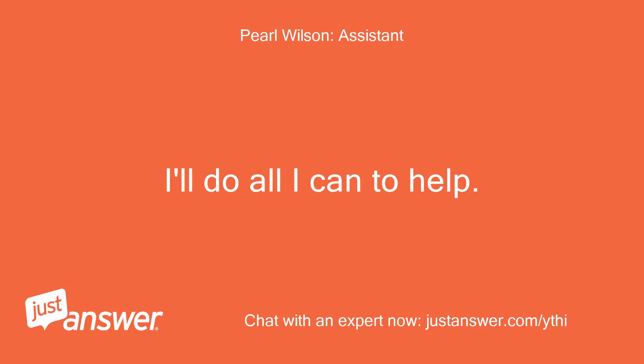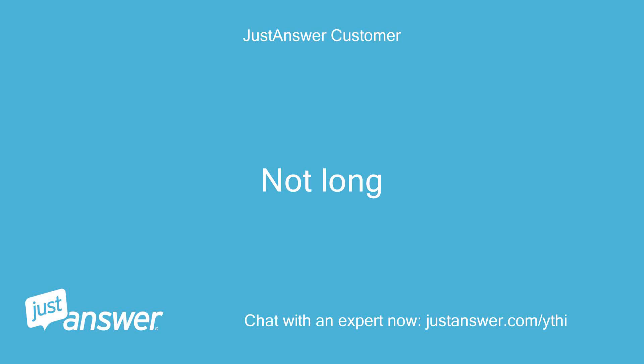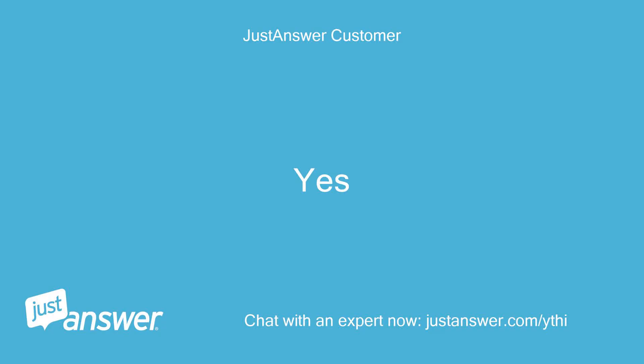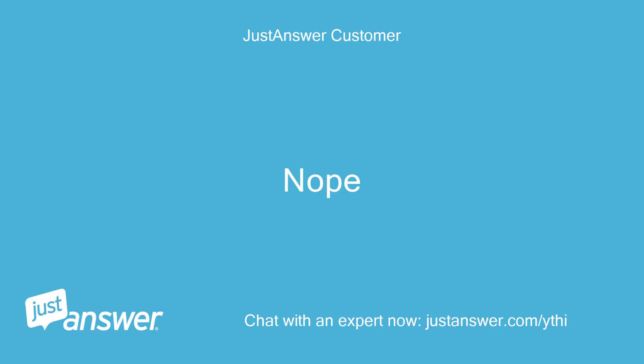I'll do all I can to help. How long have you been dealing with this? Not long. Do you plan on doing the work yourself? Yes. Anything else we should know to help you best? Nope.